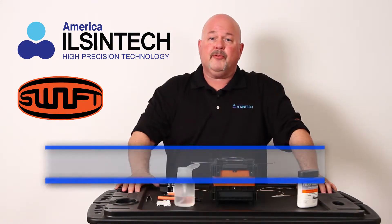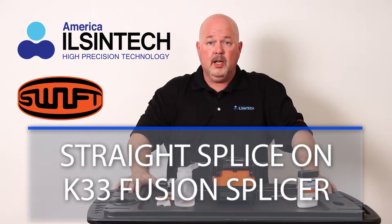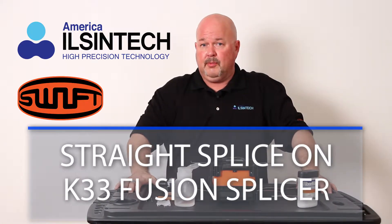Hello, in this video I will be demonstrating how to perform a straight splice using the K33 core alignment stand-alone fusion splicer.